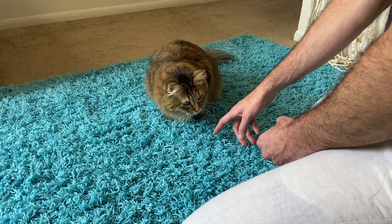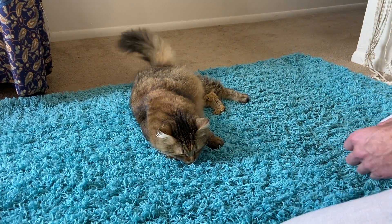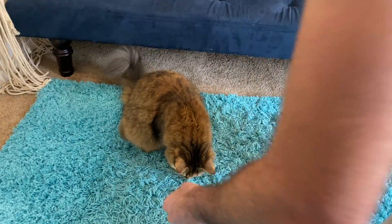By giving the command Roll while physically moving her into the position, over time Sherlock eventually learned to associate the flopped laying position with the command.